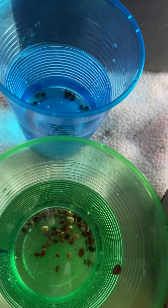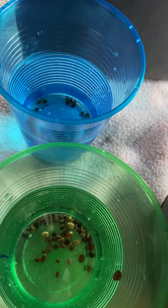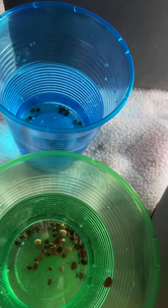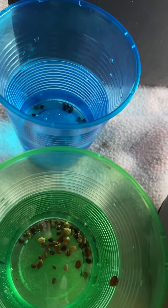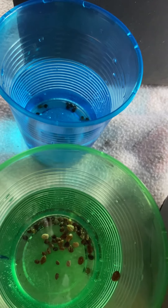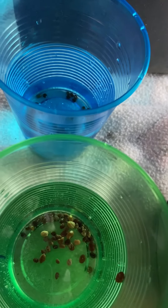For the zinnias and coneflowers, I think I can wait. Last year was my first time planting zinnia seeds directly in the ground and it was pretty successful, so that's what I'll do again this year. For now, I'm going outside to find a container to plant the lupine seeds.